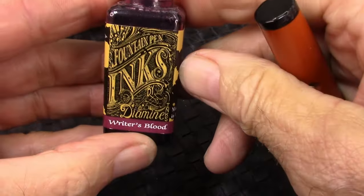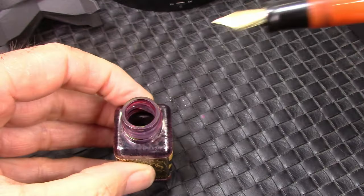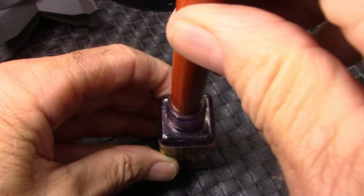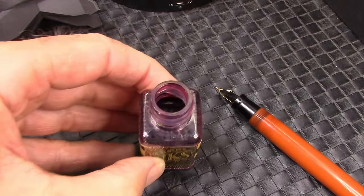This is the ink I picked out — Writer's Blood — for some reason I thought it would be appropriate. I was concerned the pen wouldn't fit because these bottles have narrow openings. But I was right — it won't fit in there. So, off to another ink.